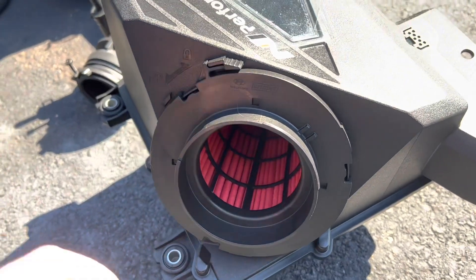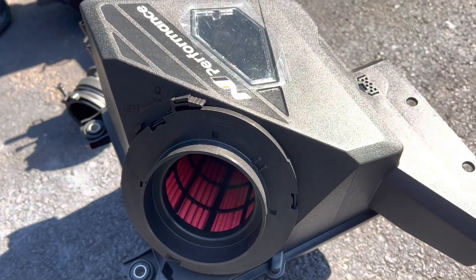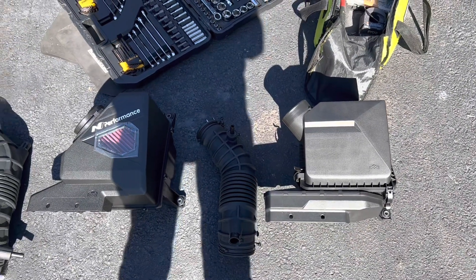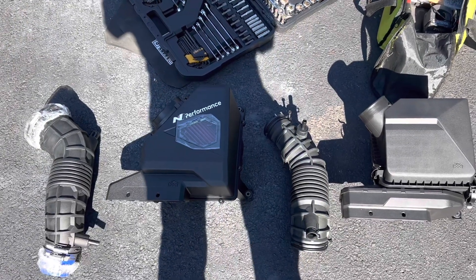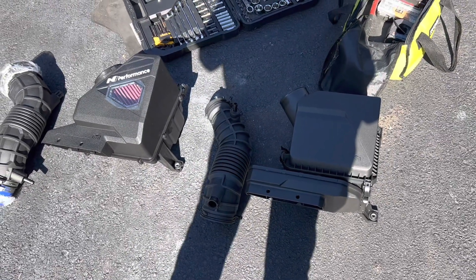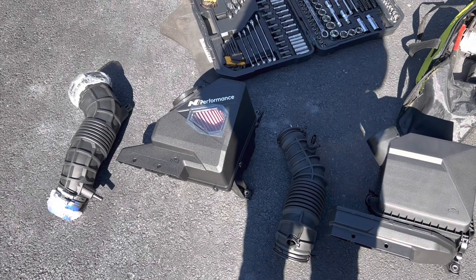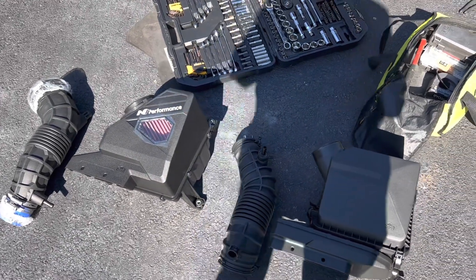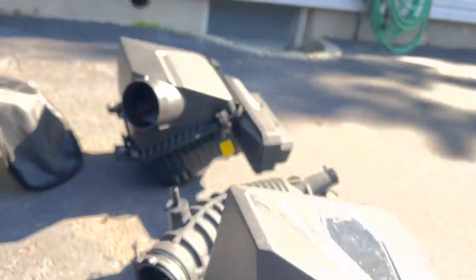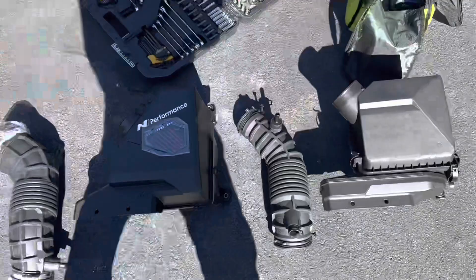What's cool about this is this filter element comes out if you twist it — you hit the unlock here, twist it, and the whole filter element comes out. It's very simple, easy to change, easy to clean, and it just looks good. Very similar to the OEM box styling. I really don't expect big gains or big noises — it just looks clean and nice. It's cool to pop your hood and have a little N Performance mod under there. That filter is huge, so I think there will be some improvements versus stock.